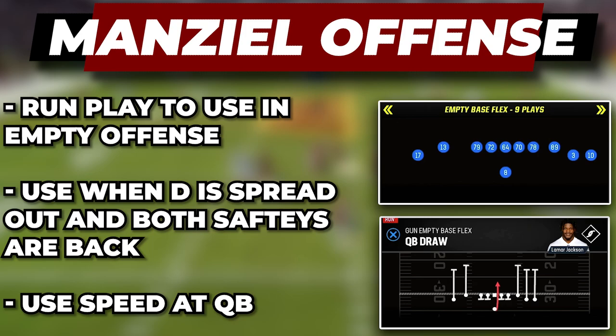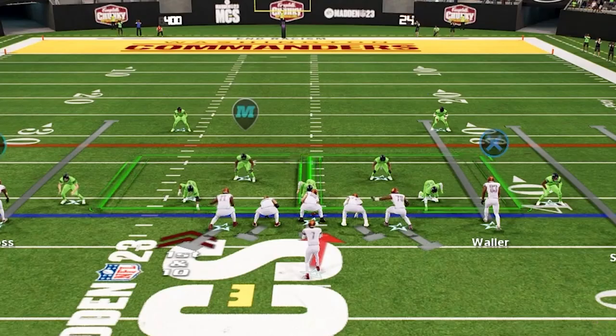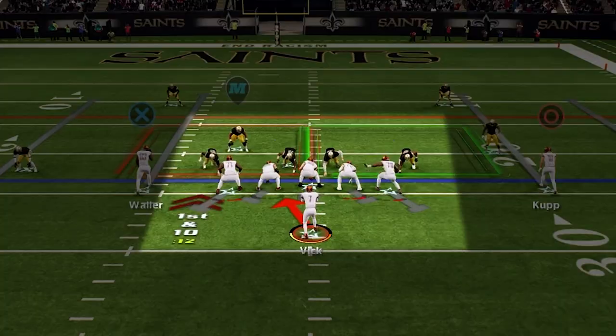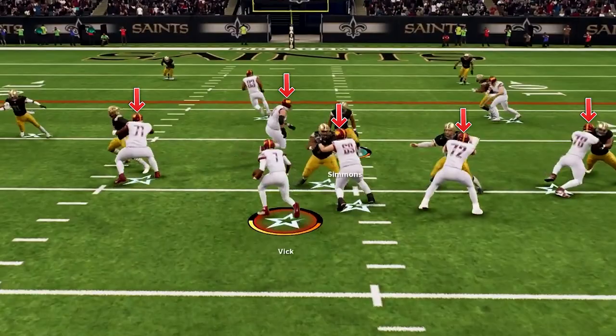The next QB run is QB draw in empty base flex, and this is going to mix in the run game in our empty offense. This is a run we want to go to when they are spread out to match our empty looks and when they are keeping their safeties back to play the pass. After the snap you can get in behind your blocker, let them get to the second level to pick up linebackers, and then go down the field for some really nice pickups. We really want to run this when they have five defenders in the box — we will have our five offensive linemen and we will be able to get hat on a hat and pick up easy yards, and this is going to force them to bring more people into the box to stop our run game.